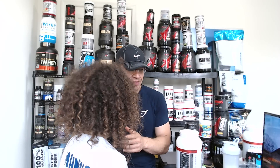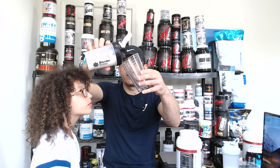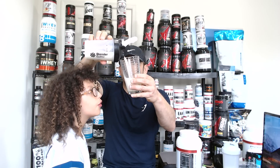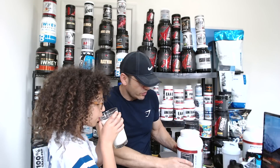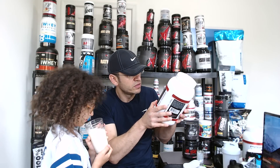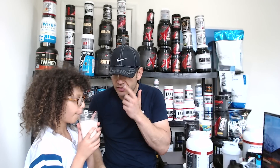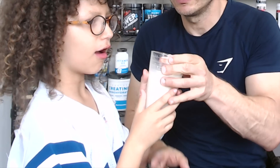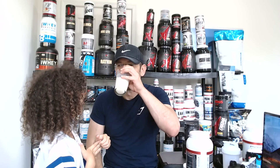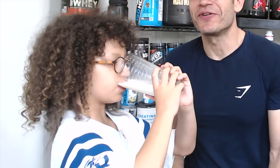Let's start with the Orange Creamsicle. Mixed with eight ounces of water - there's a bit of foam but it mixes okay. There don't appear to be artificial colors - it's all white, not orange. Using natural flavors. Tasting it now... it actually tastes like it! It actually tastes like an orange creamsicle, guys. If you like orange creamsicle, oh my god.